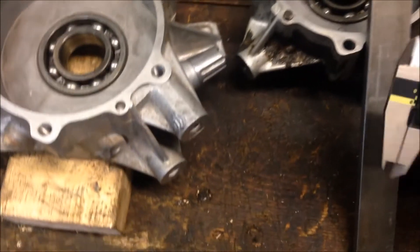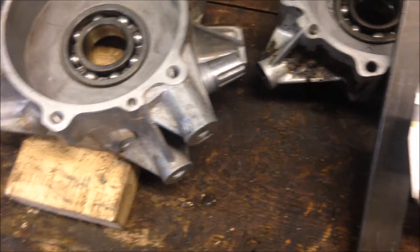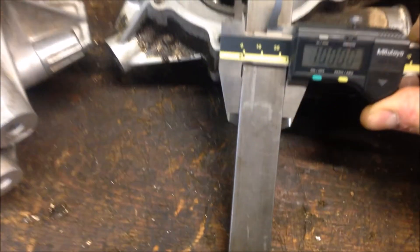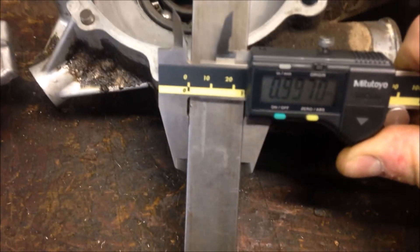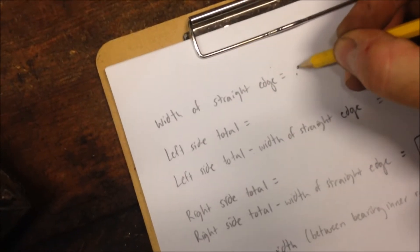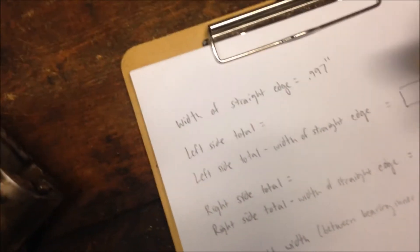The first measurement we'll want to note down is zero at your caliper. We're going to want to know the width of our straight edge. The width of the straight edge is 0.997 inches, so we'll want to write that number down.